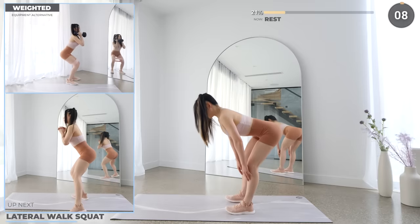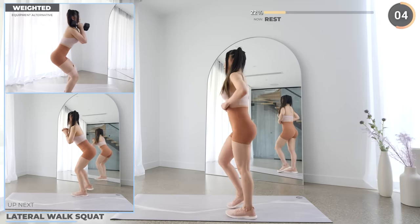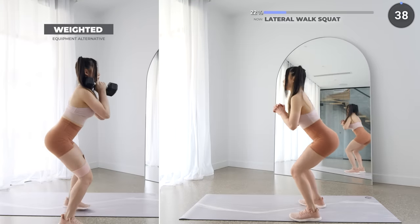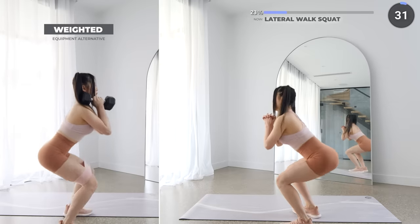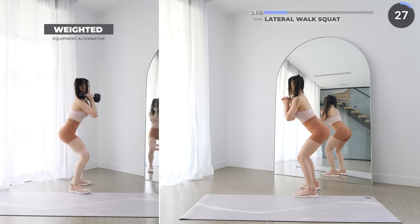We've got lateral walk squats next — you can use a resistance band for this exercise too. Start by walking two steps to the left, then squat down, then get back up, then take two steps to the right and squat, and repeat. Make sure you're engaging your glutes — mind-muscle connection is important.